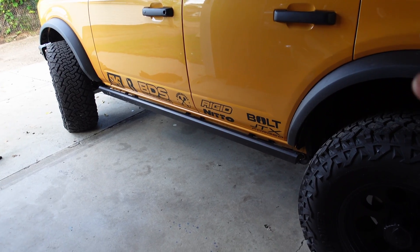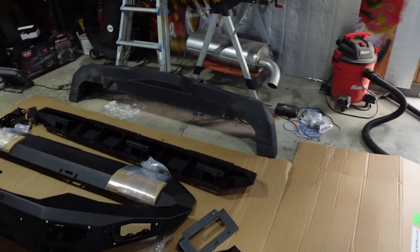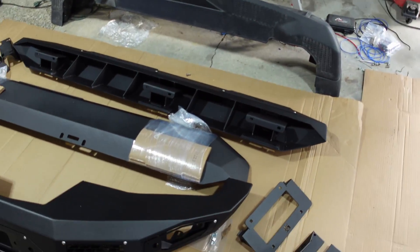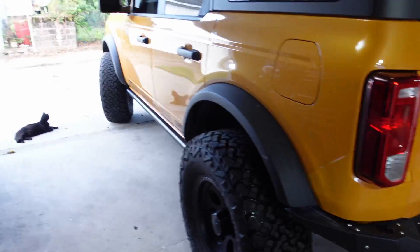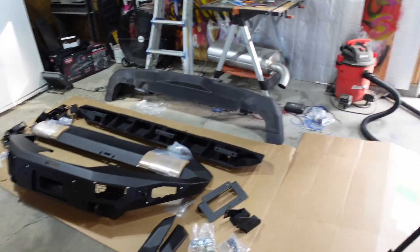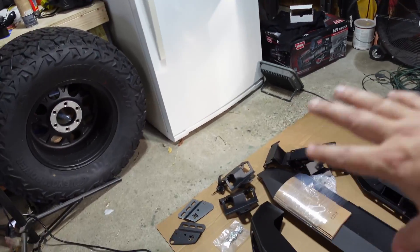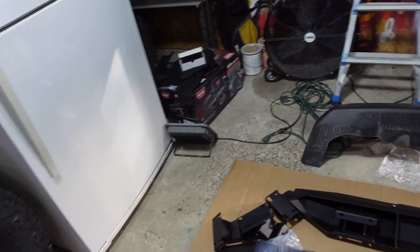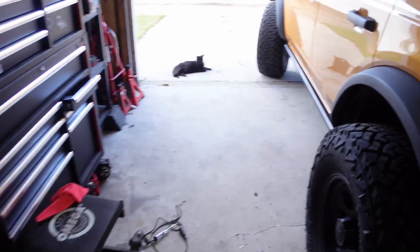However, we are going to be trading those out for the Bodyguard rock sliders. As you can probably tell just looking at them, they are quite a bit beefier. We've got the two rails and a couple of mounting brackets — three for each side.